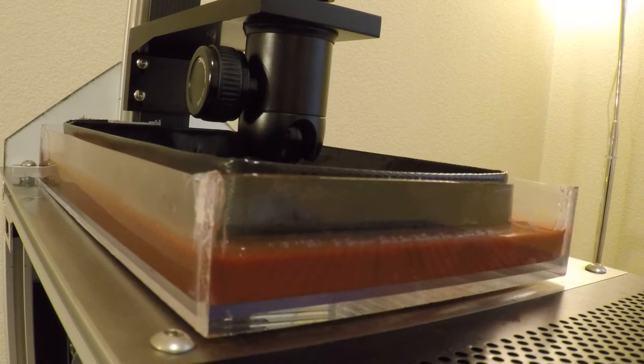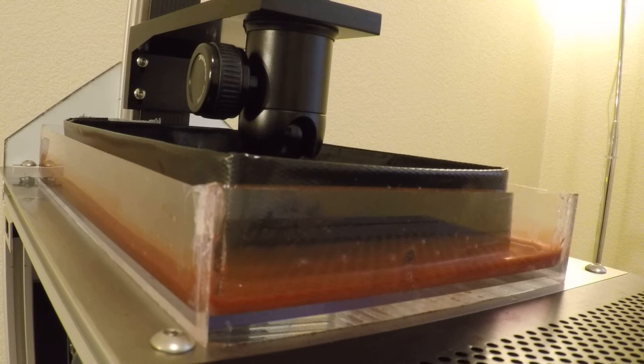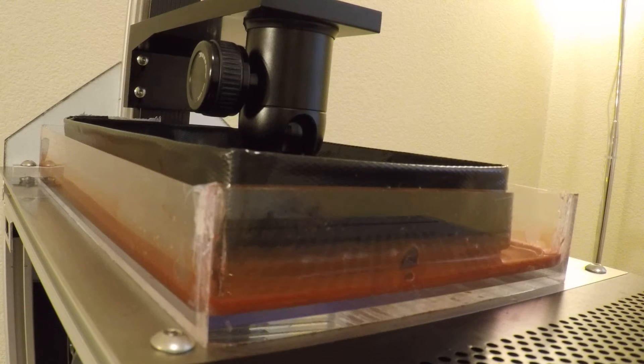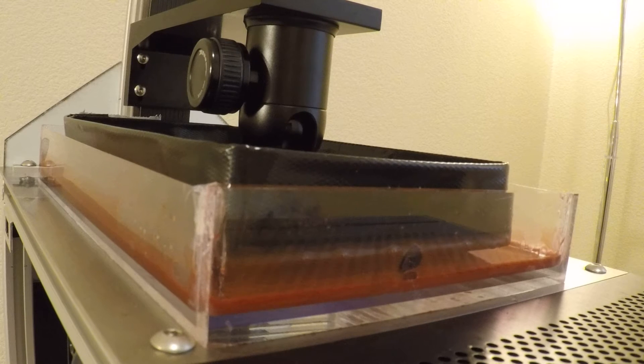I initially thought of doing two on the small build plate, but to be honest not that many people have the small build plate. So I wanted to go back and use the large build plate for this purpose.